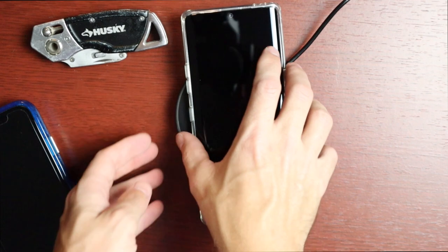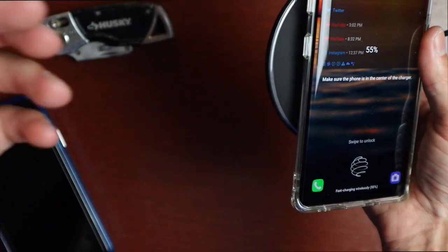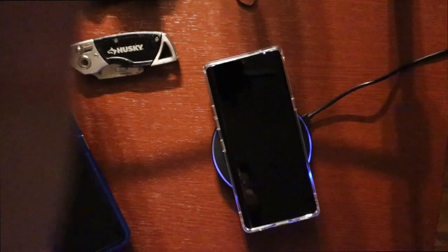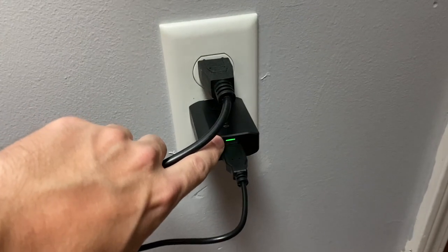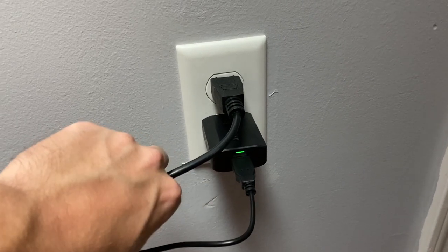There is an indicator light but it's very faint — a very faint blue line around the charger that only shows up when a device is placed on it. Turning off the room light makes it more visible. It's a very dull light-blue glow, which is actually a good thing so it won't keep you awake if it's on your nightstand. There is also a light on the USB brick itself, though both are quite faint.